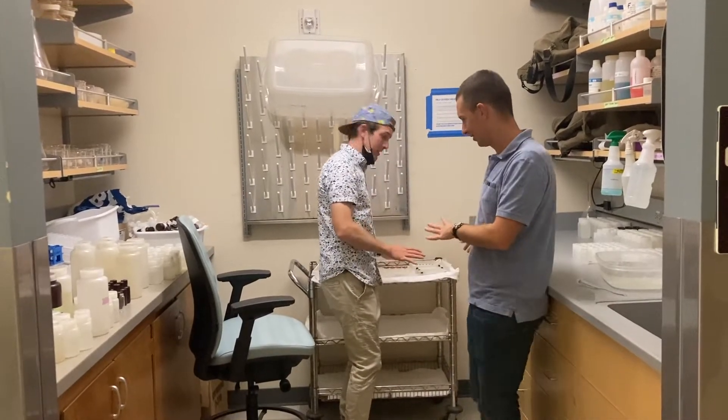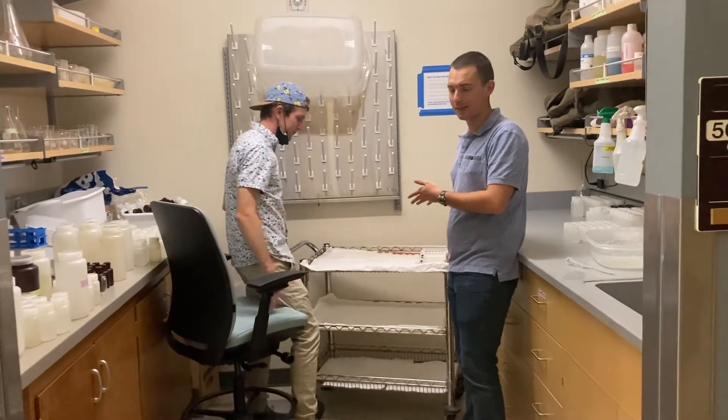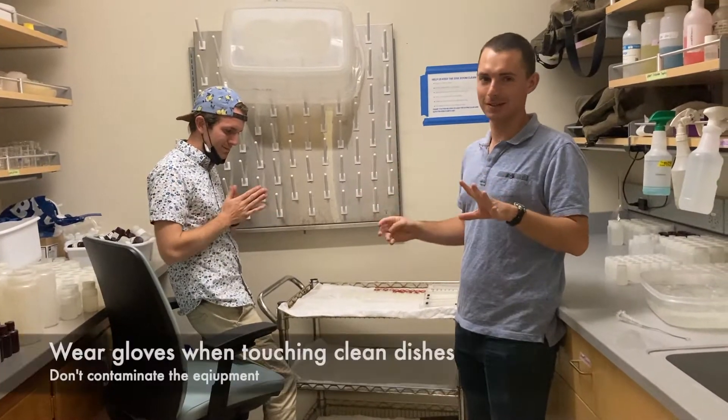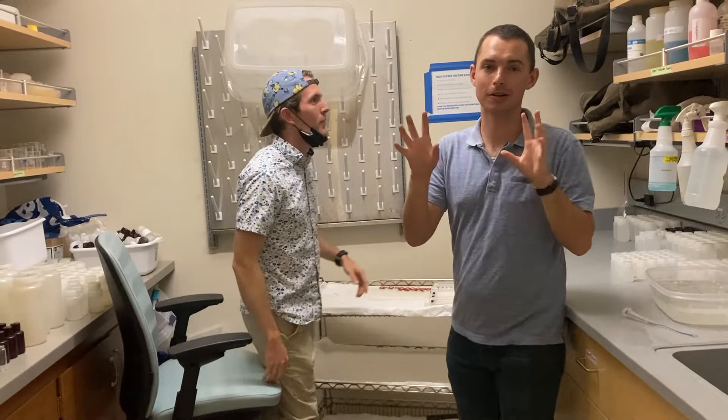Hey, whoa, Nick, what are you doing? I'm just cleaning the dishes. This is a drying rack for clean things. No — hands are always dirty. We want to make sure we keep our clean things clean, not dirtying them with our gross fingers.